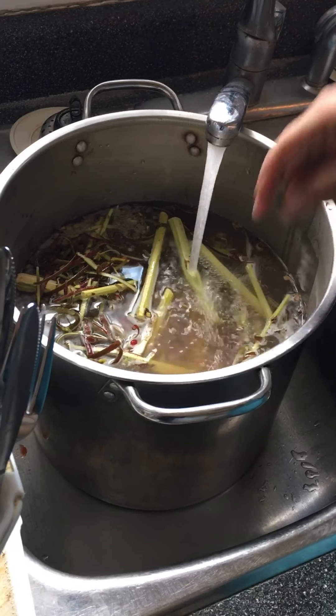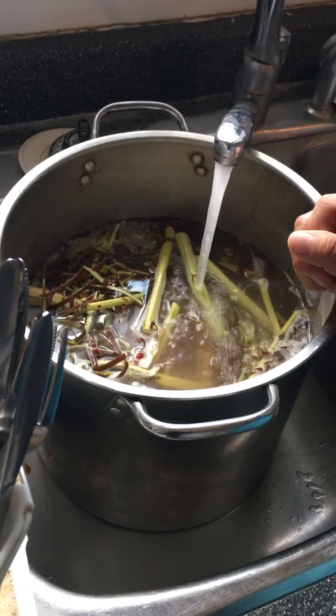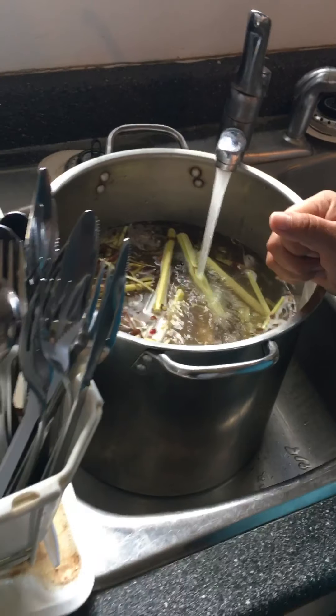I put the water up to here. I cook it for two hours. You have to time it when it starts boiling, and then time it for two hours.